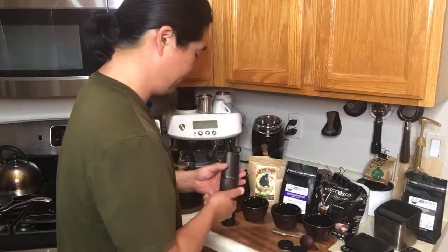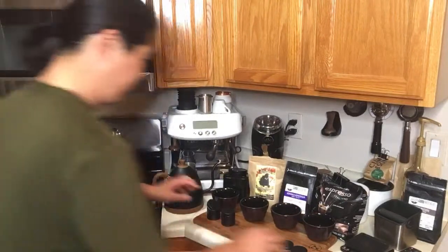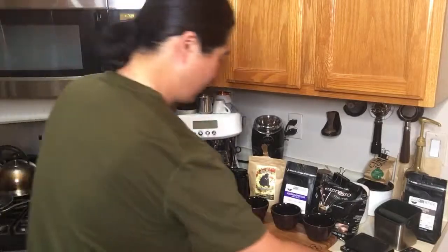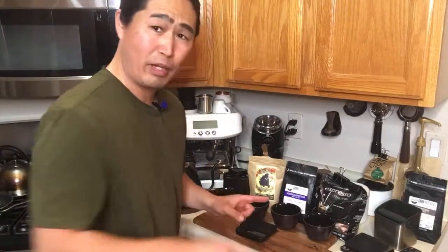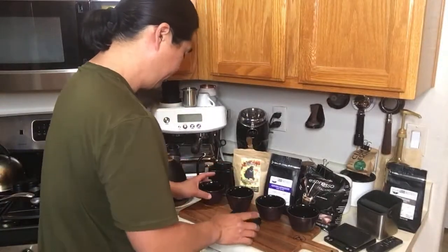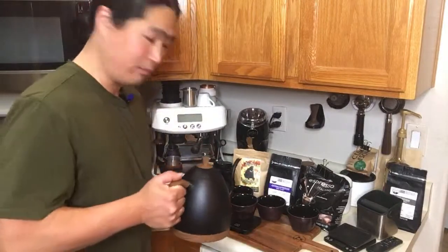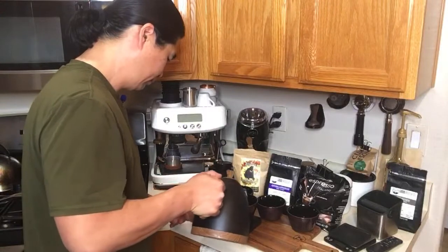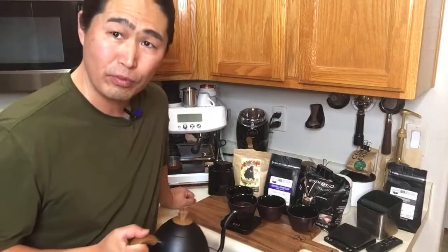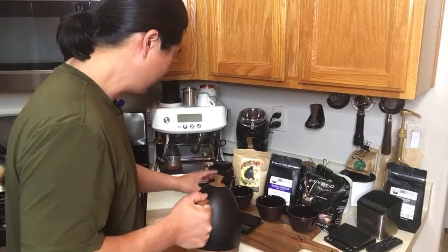We've got all the coffee ground and ready to go. So we have about 10 grams each, and we're going to do a 1-to-10 ratio — so I'm going to put in 100 grams of water. When it comes to ratio, you can do whatever you want. Some people like 1-to-10, some do 1-to-7, and some do 1-to-5. It's all up to you.